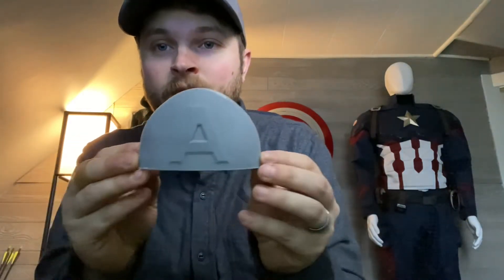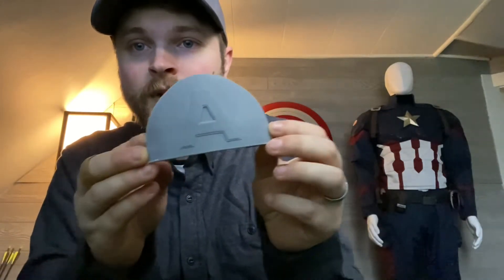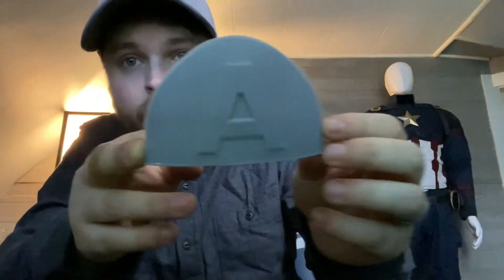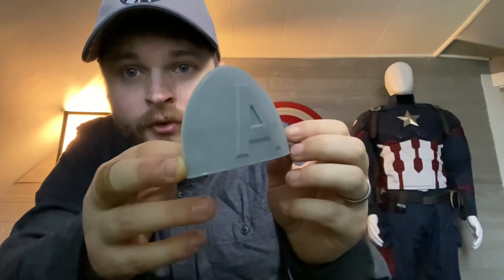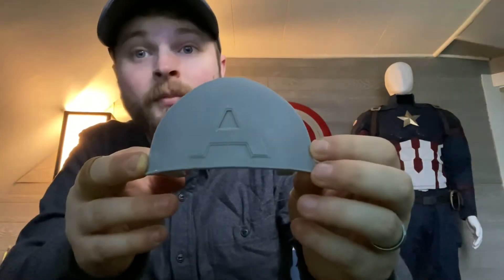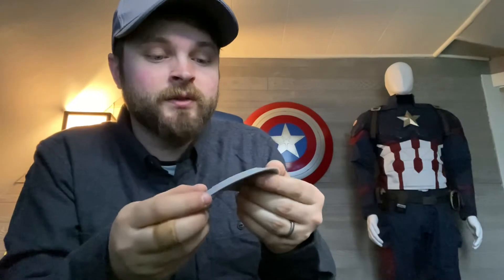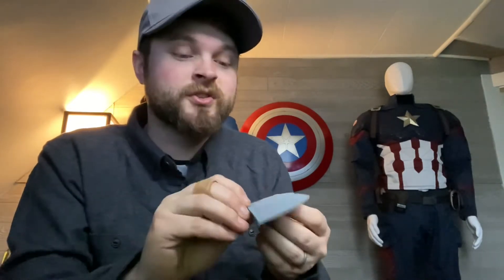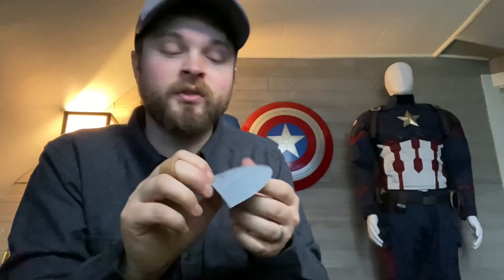Whereas the Anycubic Photon Mono — I'm going to show you this first piece here. There's a little bit of residue on it, but we've got the Captain America 'A' for my helmet that I'm going to be molding and casting. With this 'A', you can see almost no print lines whatsoever, and this is with settings out of the box, so I'm pretty pumped about that. Before I mold this 'A', I will be hitting it with a little bit of high grit sandpaper just to fine tune it and make sure it's a nice clean master for my molds and casts.